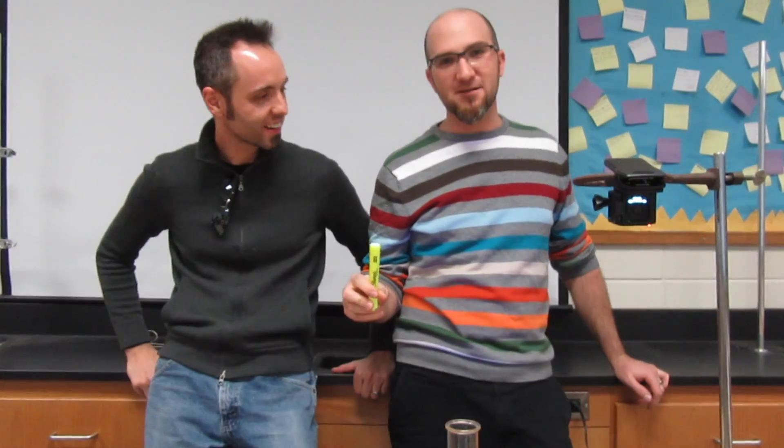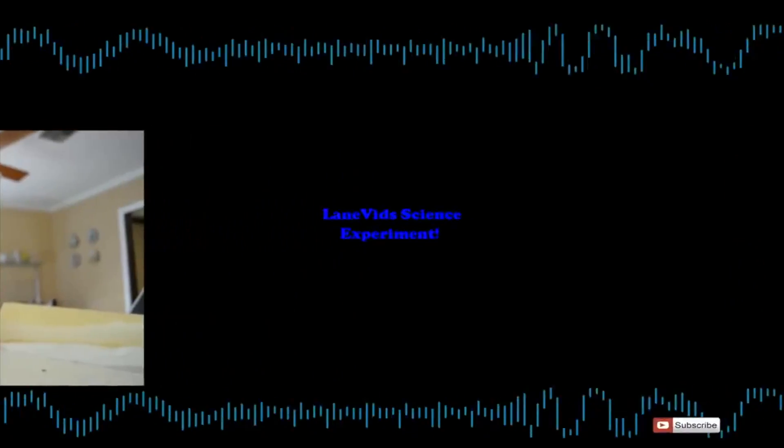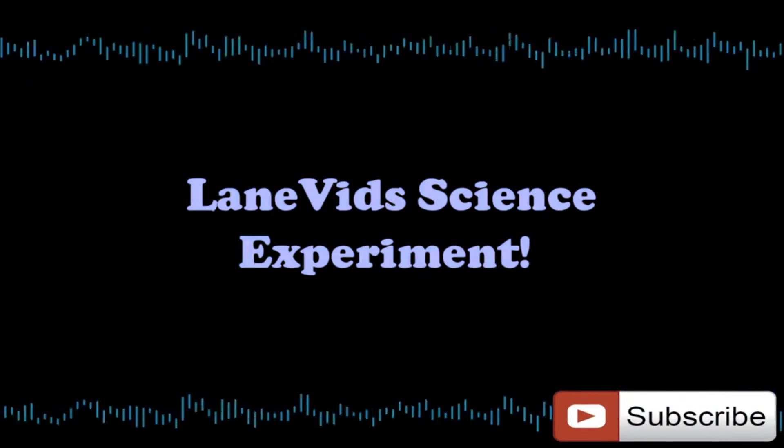Hey guys, I'm WayneVids. We have Zeke here. We are down in his classroom because he has a science experiment that he wants to show us. We're going to be extracting fluorescein from some highlighters and we're going to have some pretty awesome shots with this kind of stuff when the lights go out and the black light comes on. It's time for a science experiment.